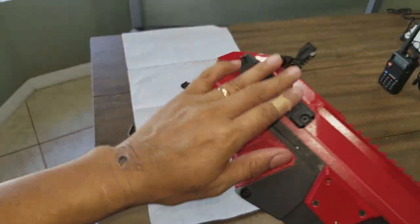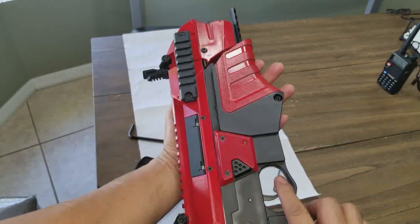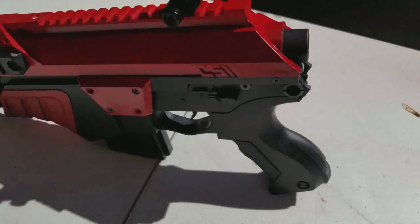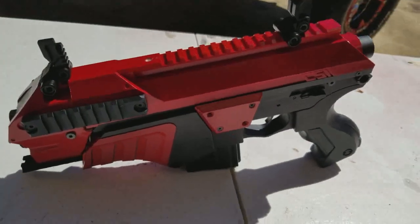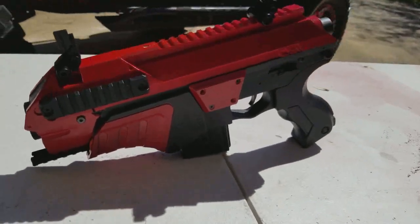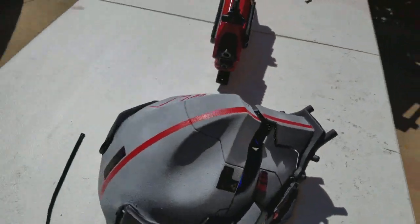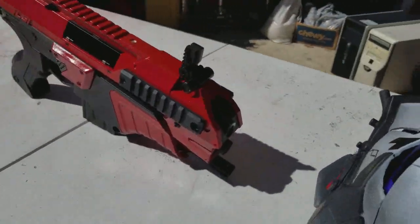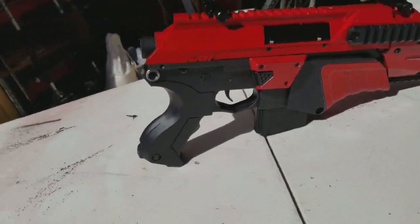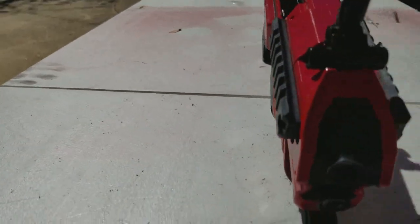I have rail here, rail here, rail across the top — excellent. Let's take it out for a fire test. And here it is guys — the CSI XR5, first in the world trimmed-down pistol. I think it came out beautiful. We're going to do a shot test here in a minute.